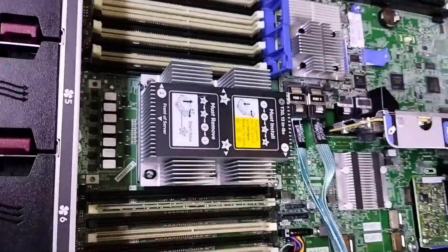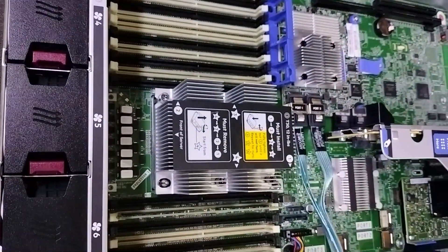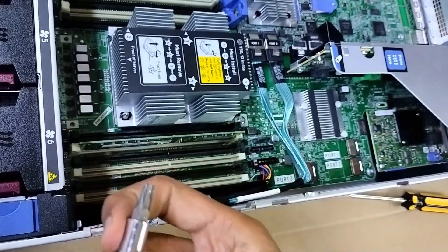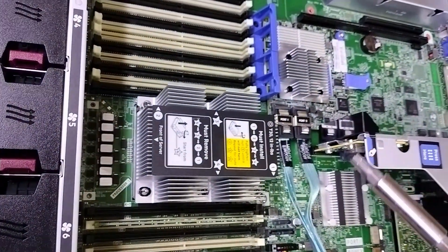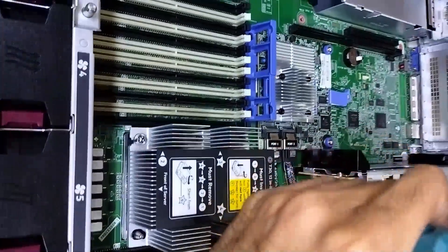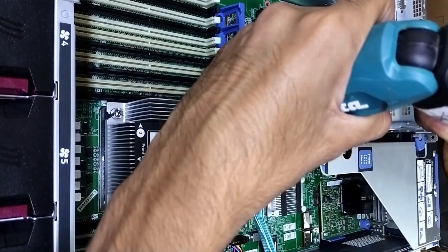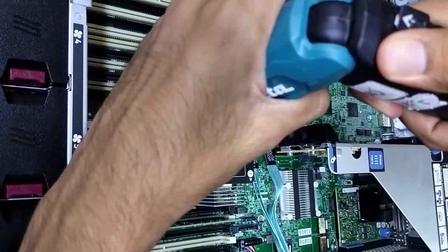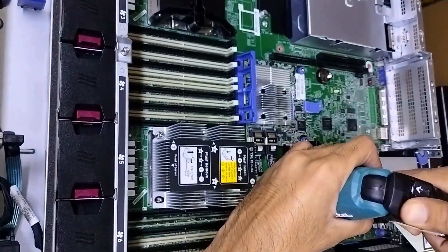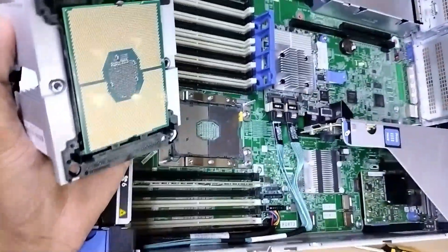Now we will remove the heatsink to replace the CPU. To remove the heatsink you need this type of bit — it's a 6-way bit. You just need to open from number 4, then number 3, then number 2. Now you can see we have removed the heatsink from the server.